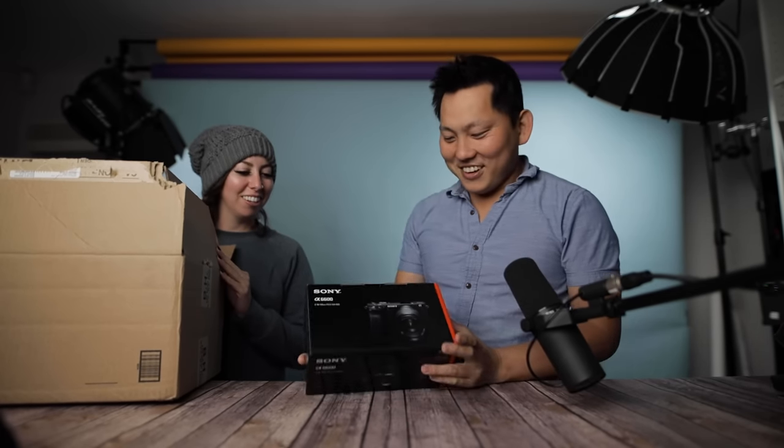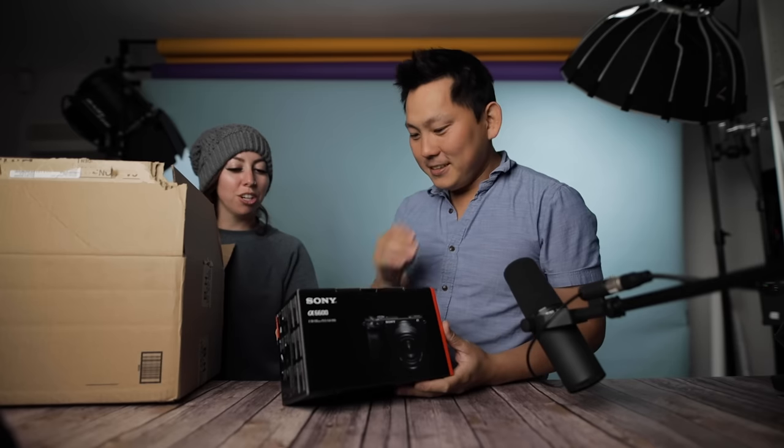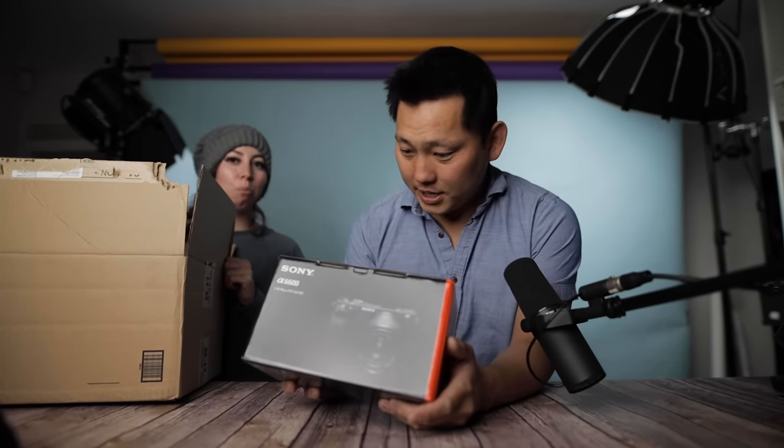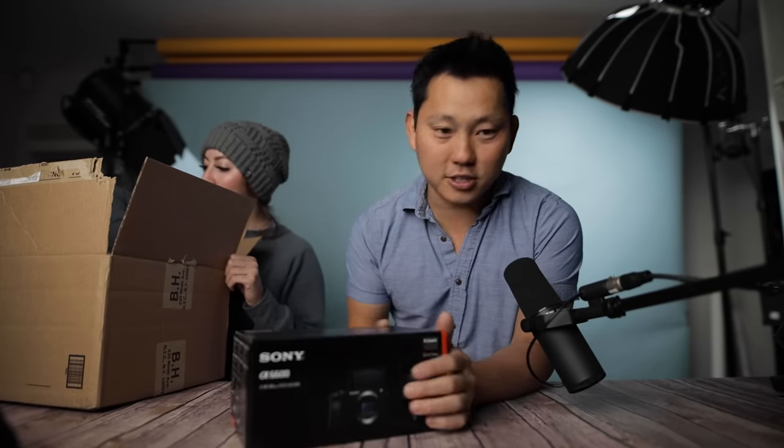Today we got the a6600! You're not even excited — you don't care about this camera, do you? Well, that's what you're going to film Jess's wedding with. This one has no recording limit, so I got this specifically for this New York trip.